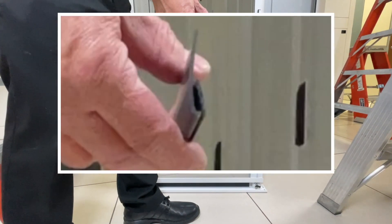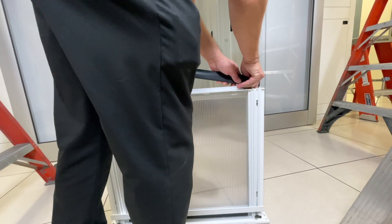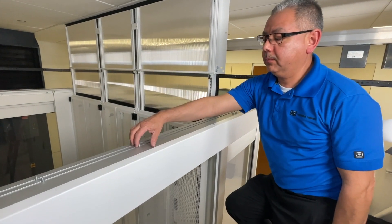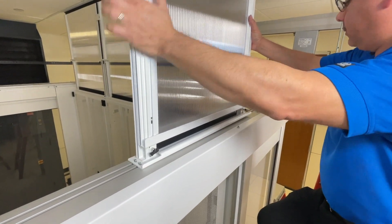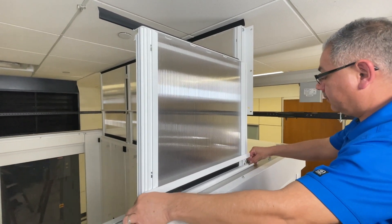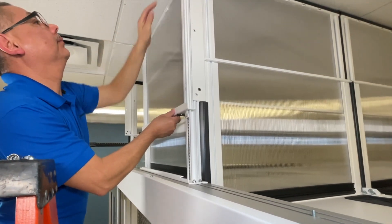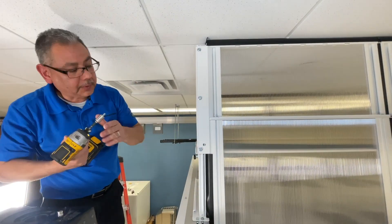Now we're going to attach the top seal. Pointing towards the inside, we're going to align it to the right-hand side and let it extend over the panel. We're going to manipulate it up on top of the door and align the hardware in the door track to accommodate the base of the panel. The gasket is facing inward. We align it loosely and then push it up against the right-hand side. Then we add the hardware and tighten it down with the drill driver. Once complete, we raise the panels into position and screw them into the panels on top of the cabinet, using four pieces of hardware.